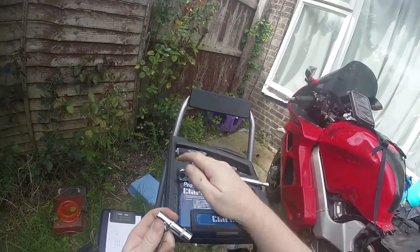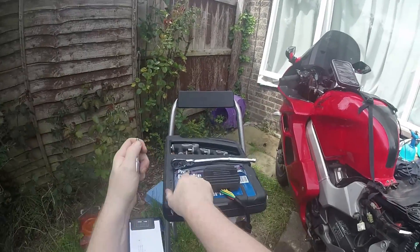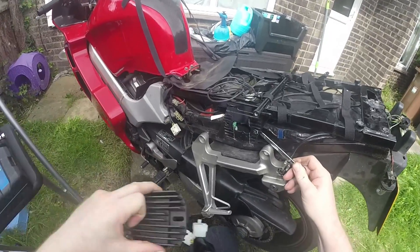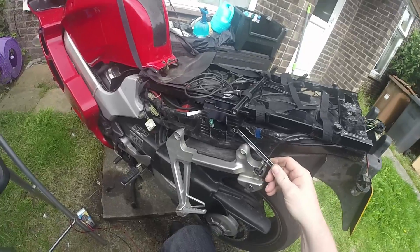Unfortunately, there could be other problems with the bike which are causing the regulator rectifier to stop working. So if you've got six pairs of hands, this is how you do it.